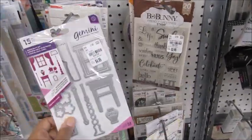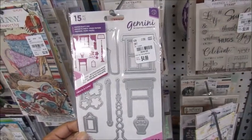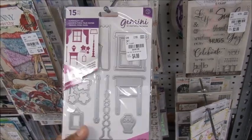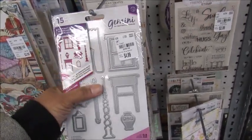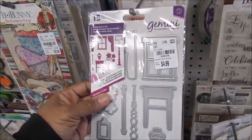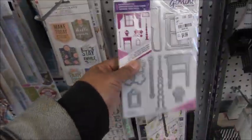You know, I wanted some — what are those things called — I wanted some word dies, even though I don't stamp. And I forgot what I needed — I ain't gonna say needed, wanted them for. This is too cute — a whole scene and it's $4.99. That's really cute.